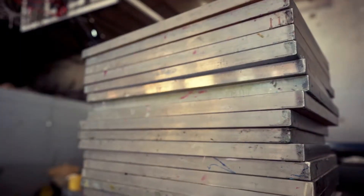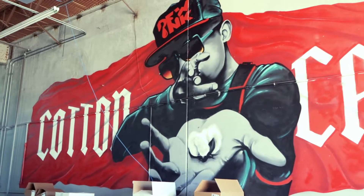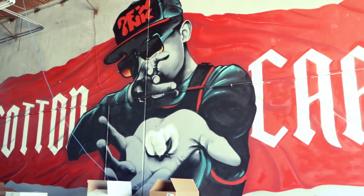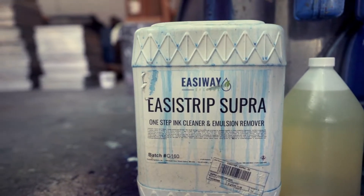What's up everybody, it's Kenneth with DFW Inc. Today we're going to take a look at reclaiming screens. We're using Easyway products. I've got a dip tank with Easyway Supra — it's by far my favorite chemical I've ever used during the reclaim process.